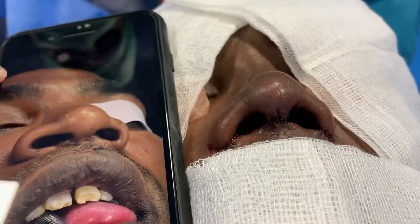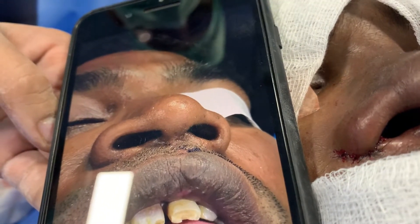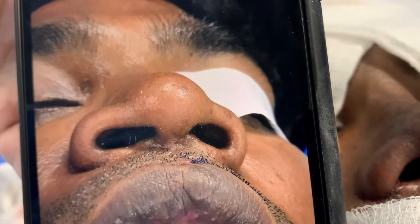We've just finished this rhinoplasty. On the left is how we started — a totally flattened nose, no tip support. You can see the shape of the nostril, and this was post-traumatic loss of columella.